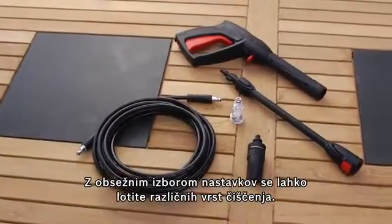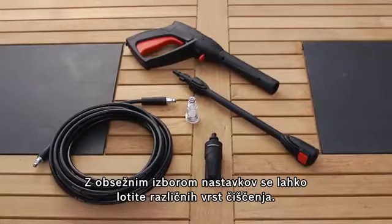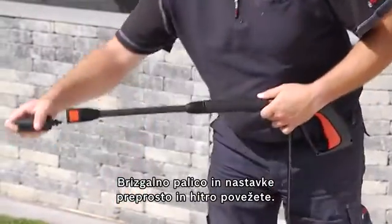An extensive range of accessories enables many different cleaning tasks to be mastered with ease. The lance and the attachments are plugged together quickly and easily.